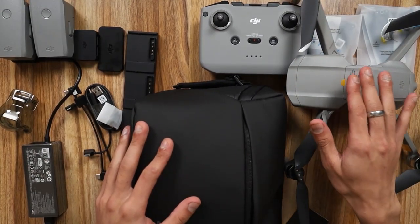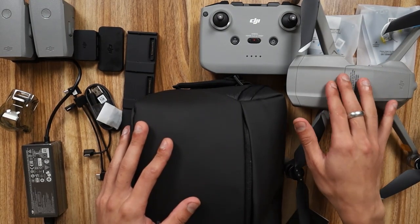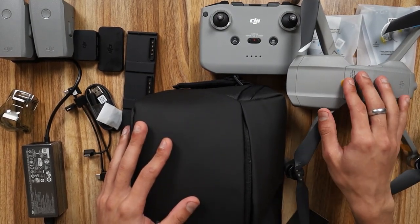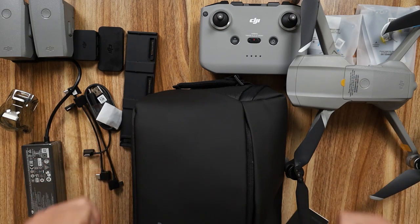That's it for today's video. If you want to see my initial setup of the Mavic Air 2, consider subscribing to my channel so you don't miss out. Please do subscribe so I can keep making these videos in the future and keep giving you guys the content you enjoy. That's it for today - I'll see you guys in the next one, thank you!